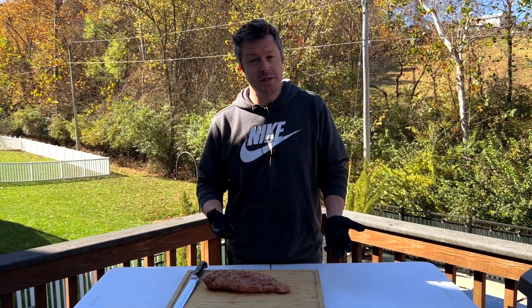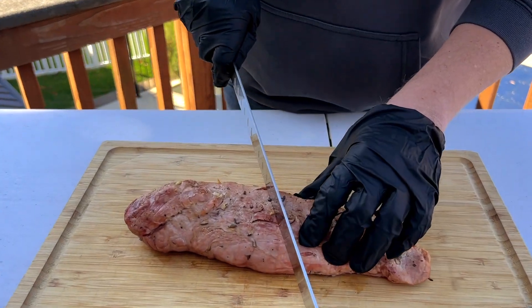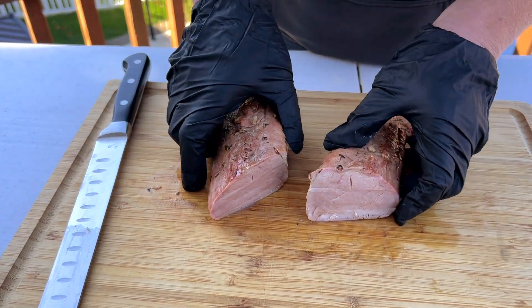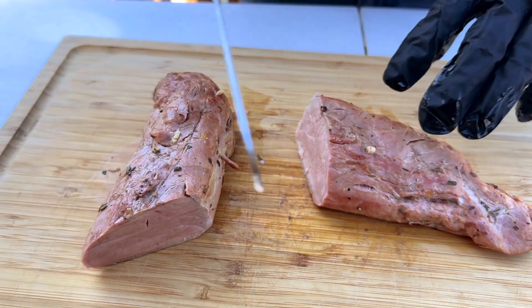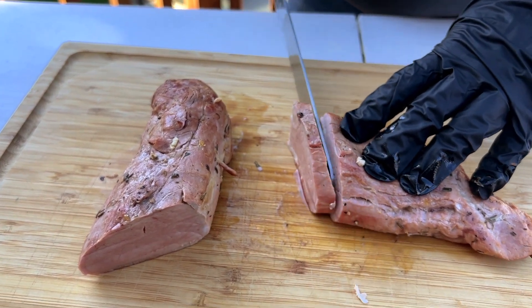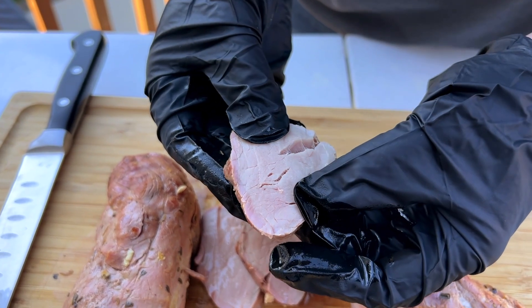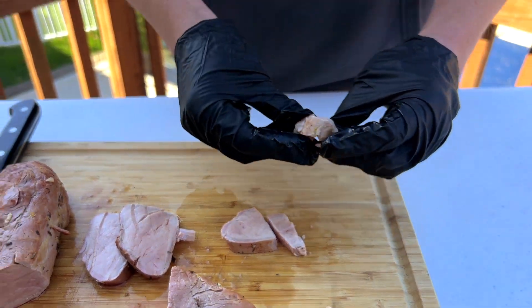The pork tenderloin has rested for about 10 minutes. We're gonna go ahead and slice into it. We've got a good meat slicing knife — I'll put a link to it down below. We're coming right down the middle to see how it came out, doing some thin medallions. And now let's give this a try. You get a nice pop of flavor right away from the lemon and garlic marinade, and some nice smoke flavor on the back end.